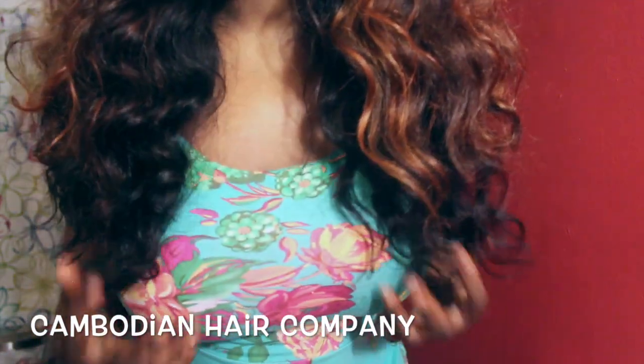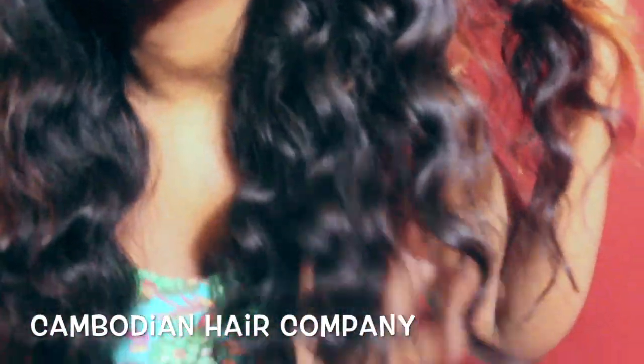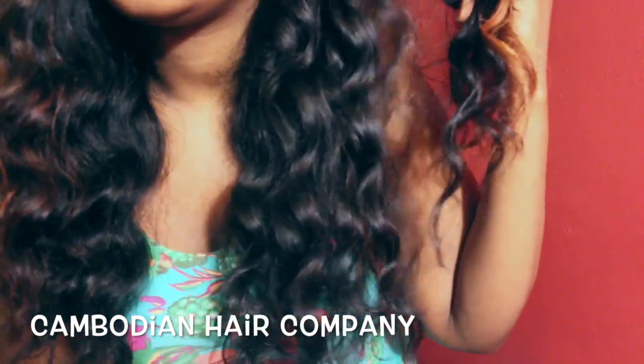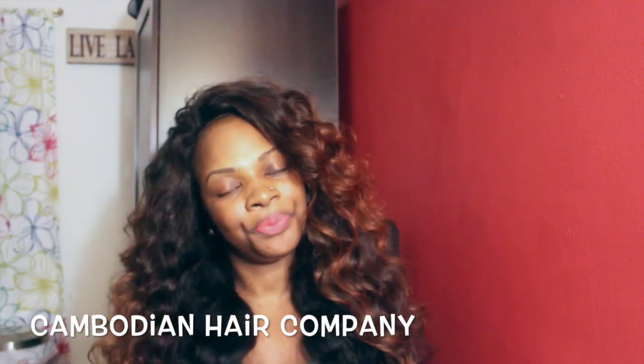I'm 5'8" and the 22-inch hits me right around here, curled. This is just to show you how it looks. It's been about three days now since I wanded my hair and it still looks nice. It holds a curl very well. I didn't have to use any sprays or anything like that.